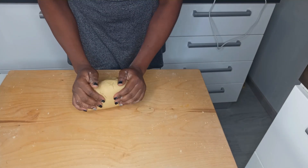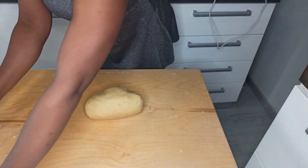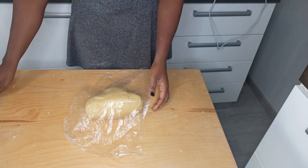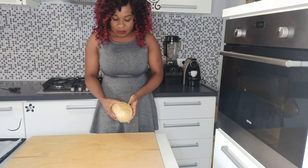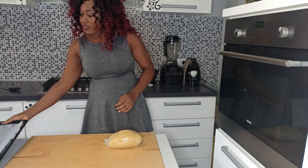As you can see, all the dough has come together. Now cover it with cling film and put it in the fridge — leave it to rest for 30 minutes. Our dough has now rested for 30 minutes.